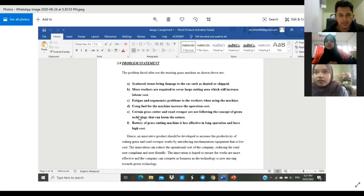We also have that certain grass cutters and road sweepers are not following the concept of green technology, which will harm the environment. And the last problem statement is that the battery of grass cutting machines is less effective in long term operation and has high cost. So Haris will explain about the design specification.